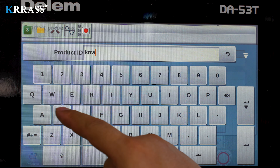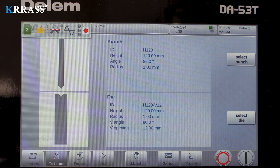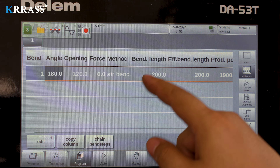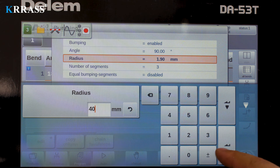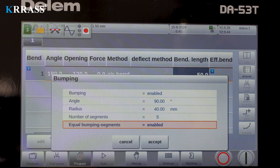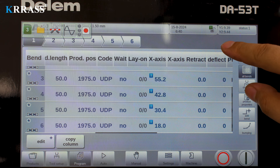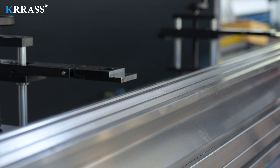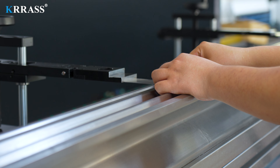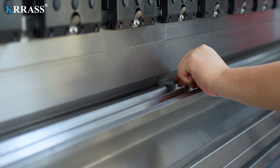In terms of programming, the operation of the Dilem DA-53T controller is very simple. Create a programming file, set the plate and thickness, select the tooling and mold, and set the parameters of the bending step. Start the bending operation. The bending operation process is simple and fast. We only need to perform the bending operation according to the set bending program.